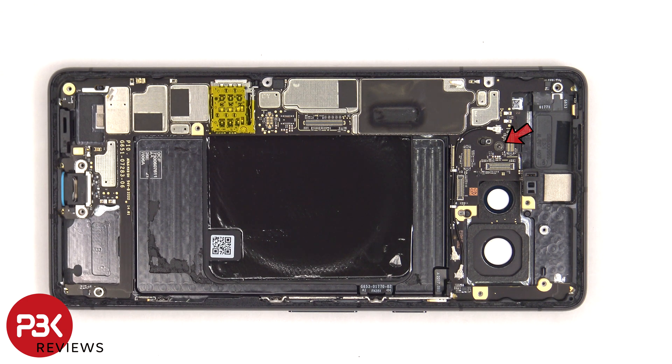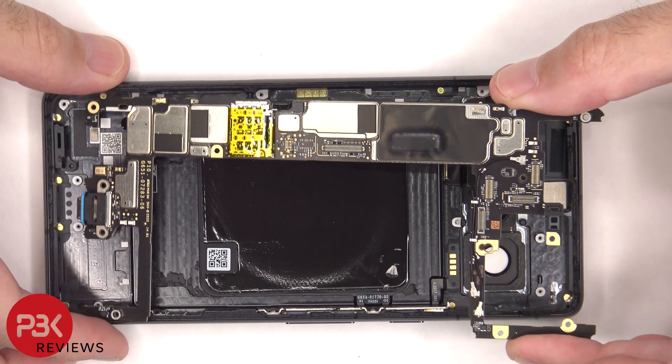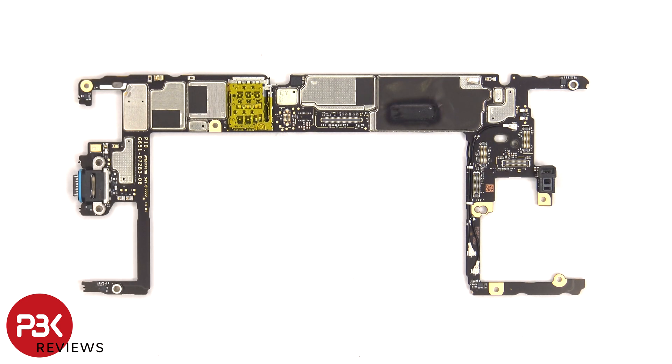There's one more T4 screw that has to be removed which is holding down the main board. Here's a better look at the main board, and the removal of this board was much easier than the Pixel 7 Pro. The proximity sensor is located on top, there's some graphite film covering this shield, the SIM reader is located here, the primary microphone is located on the bottom, and next to that is a charger port with a rubber gasket. The charger port is soldered to the main board, which will make replacing the charger port difficult.